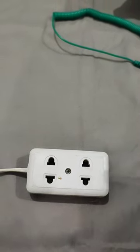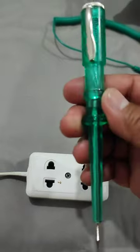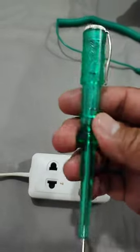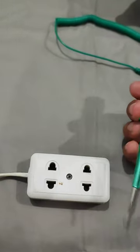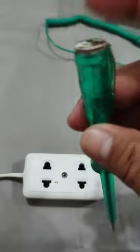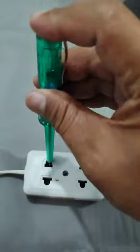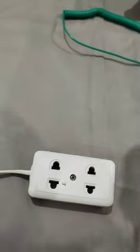Hello guys, today I will show you my pen tester — an electrical tool used to detect the live wire. This example uses a socket. How to use it: at first you might be afraid because you need to touch this while touching here.